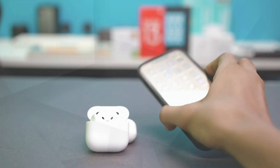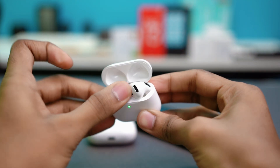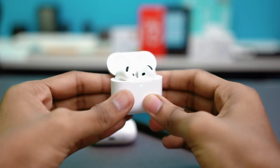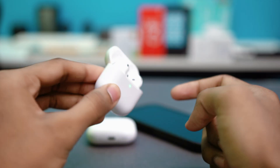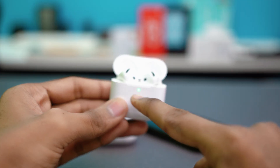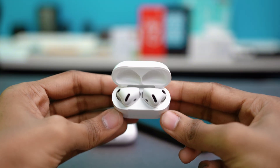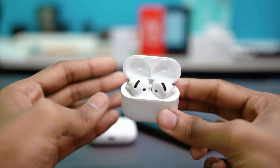Solution two: reset your AirPods. Put both AirPods back into the case, close the lid, and open it again. If your AirPods have a touch response with no visible buttons, double tap the front part a few times. Eventually the light will blink red and then white, completing the reset.